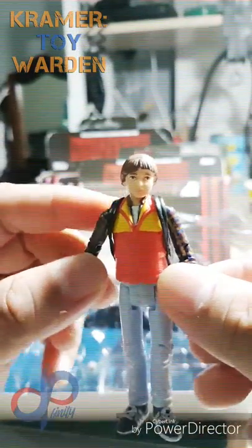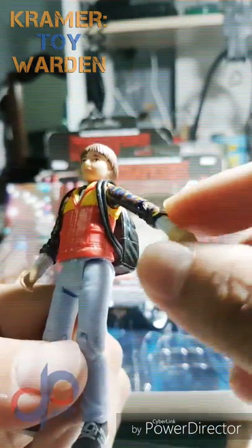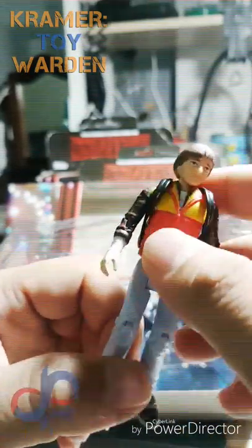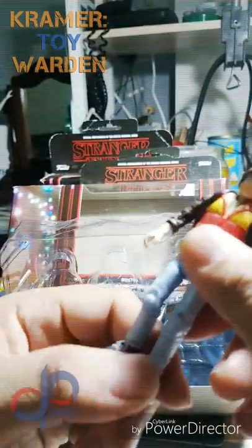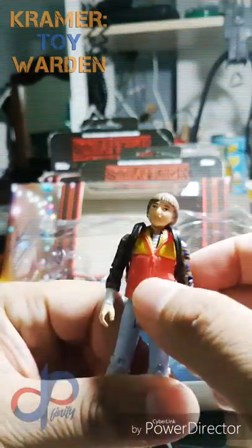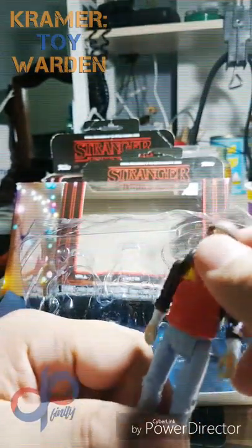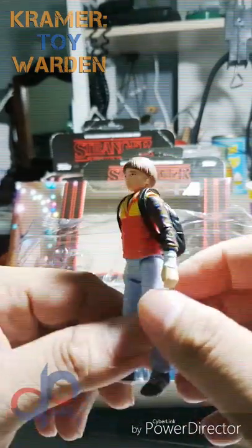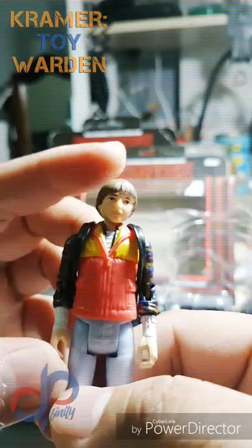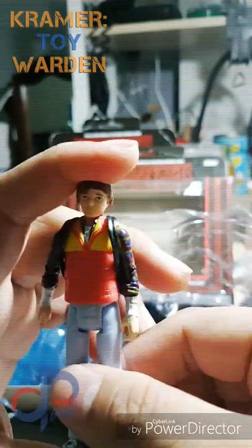The head sculpt on Will is much better than Dustin's, and the detail on that shirt is pretty good as well. Similar articulation: arms and legs go forward and backwards, removable backpack, ball-joint head, no waist, no hips. Not much articulation, but the sculpt on this one is pretty good, especially in 3.75 scale.